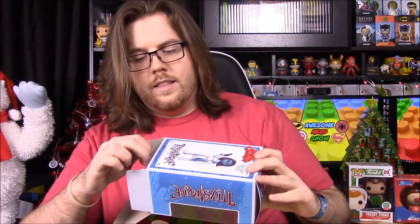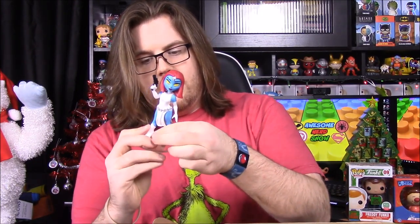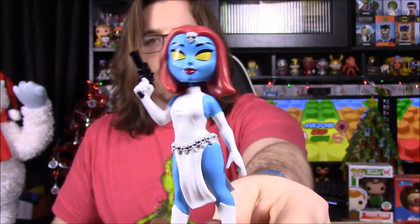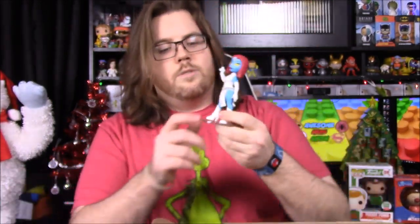For our collector item we have a Rock Candy figure of Mystique, which is kind of cool. I haven't seen any X-Men characters in the Rock Candy line — they've mostly done DC and recently some Marvel like She-Hulk and the new Captain Marvel. So Mystique is the first X-Men character I've seen. She has her gun, the classic comic look, a little skull on her head, and skulls on her belt.